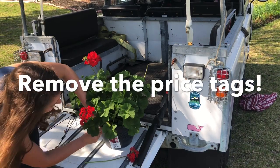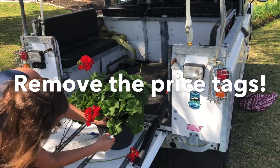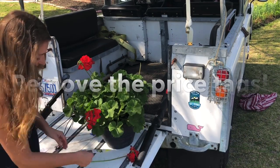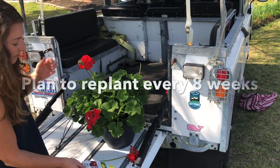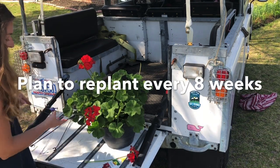Another thing I sometimes see is that people forget to take the plant tag off, and this isn't pretty at all. I do like geraniums, though I don't have the expectation that these geraniums are going to last all summer.